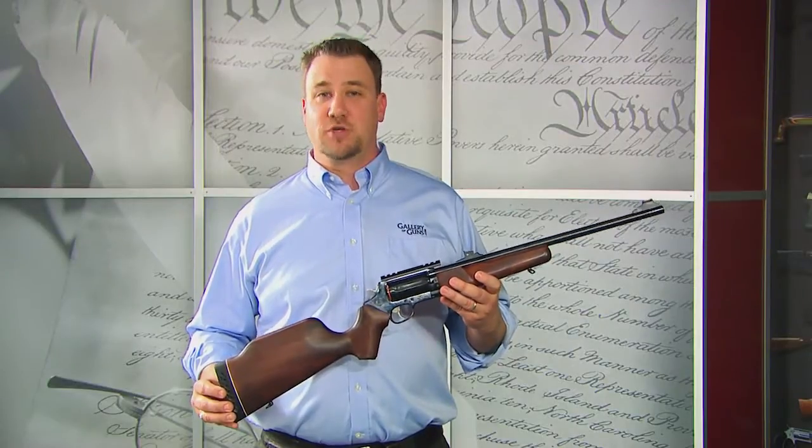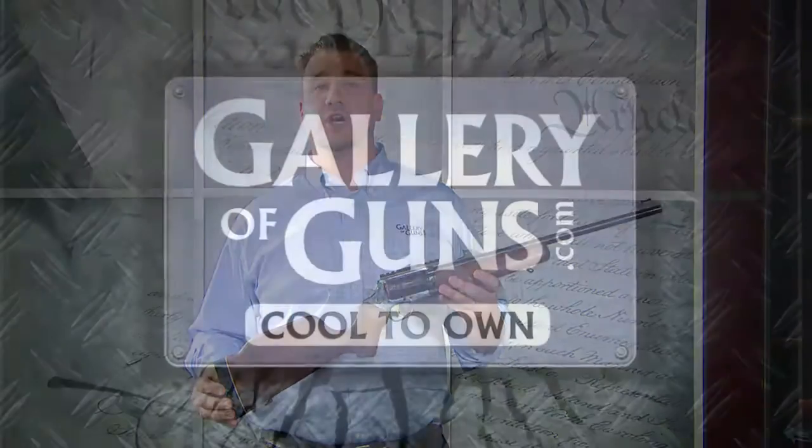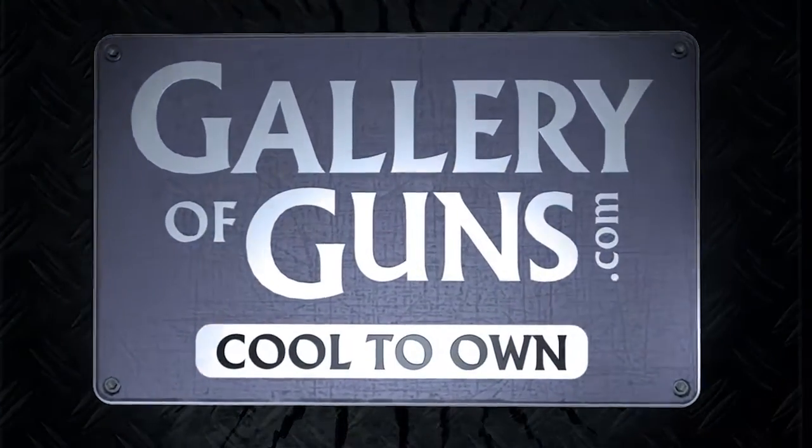No other rifle out there offers the versatility of the Rossi Circuit Judge revolving rifle. Now that's cool to own.